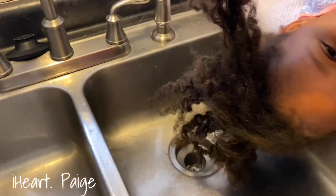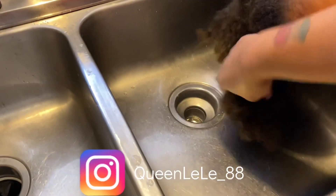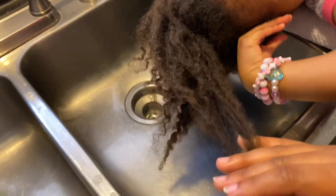Hey y'all, it's Heard Page, also known as Page Leanne, and welcome to my channel. Let's get this started. I cut that little intro short because I wanted to tell y'all I'm just showing Faith's hair.